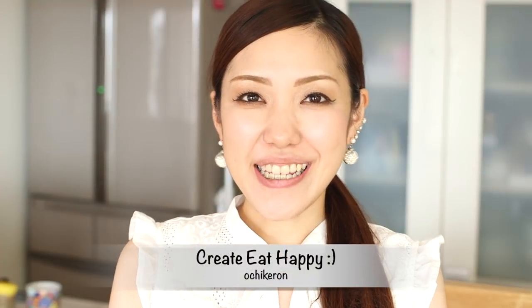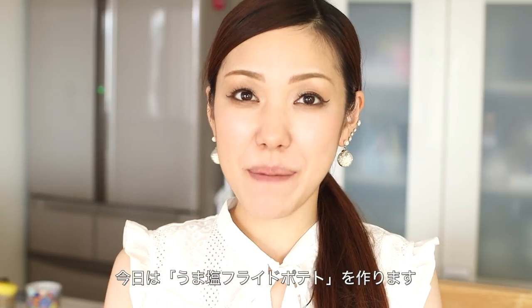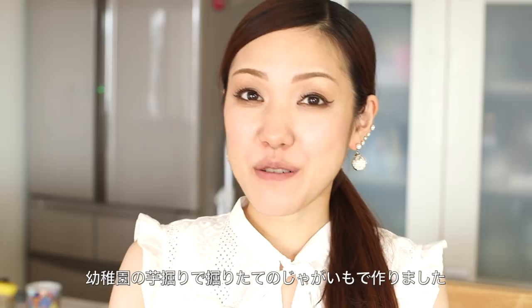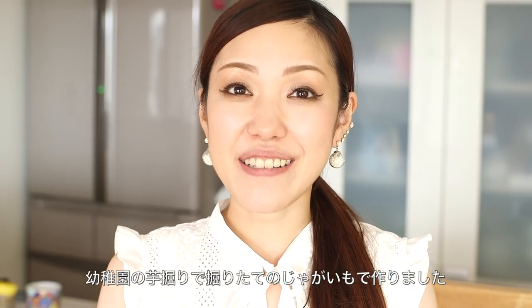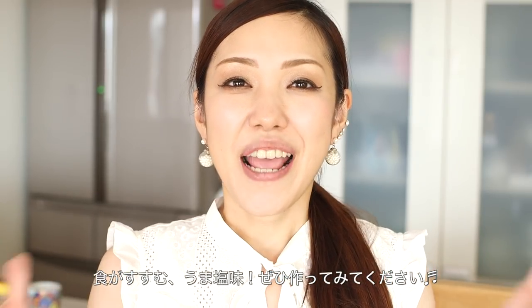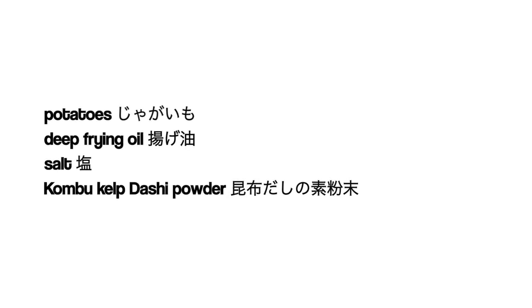Hi everyone, welcome to Create Eat Happy, this is Ochi Keron. Today I wanted to show you how to make Japanese french fries. If you follow my Instagram, you may know that my daughter has been to a potato digging and we've got some fresh potatoes, so we decided to make french fries. Crispy outside, soft inside with perfect umami flavor. I hope you enjoy this video and I hope you can try it out. Here are the ingredients.